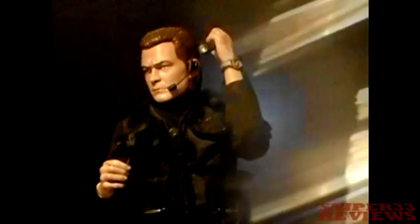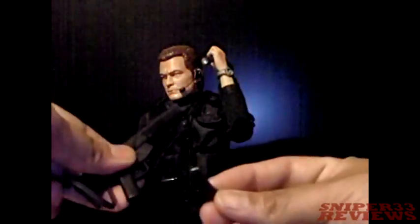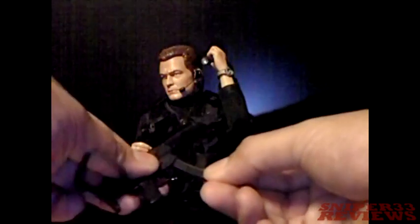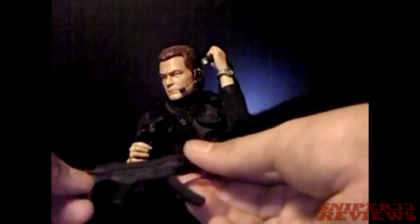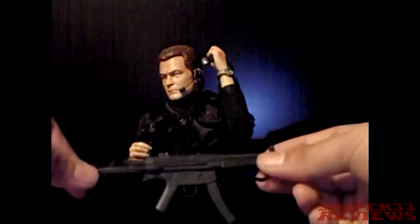For accessories, I almost forgot two things — a little cantina here, which I'm not sure where to put on the figure, and another gun right here. Just like the handgun, it has a removable clip that snaps in and out pretty easily. This part pops out the back, and of course there's a strap.